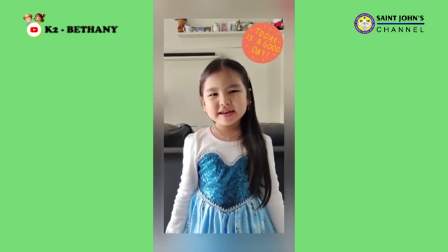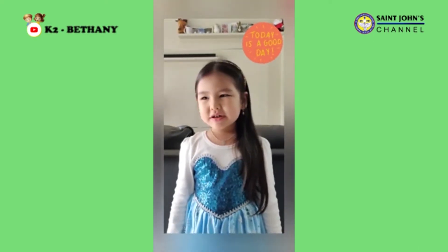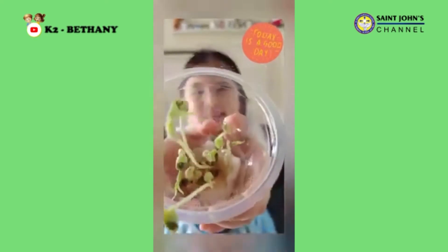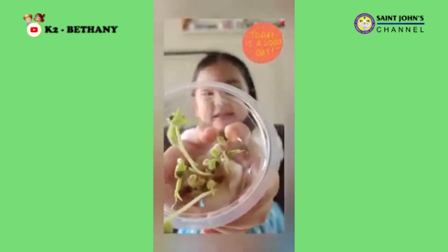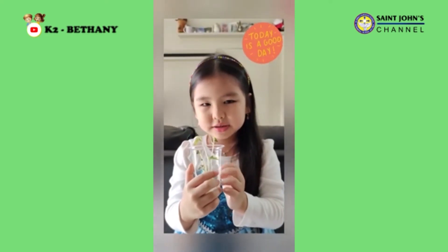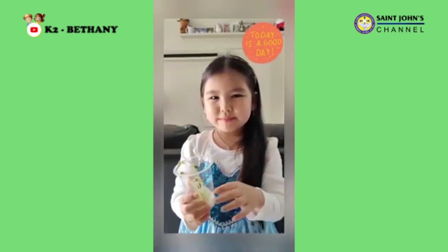Hi guys, it's me again. I'm going to show you my plants — they're growing! These are still small, some of them are still short. Bye!